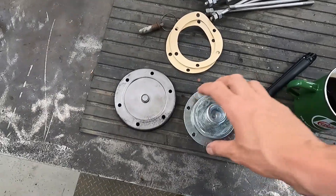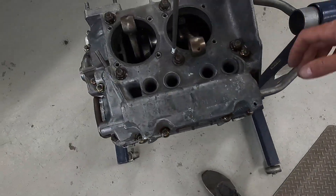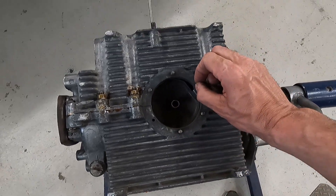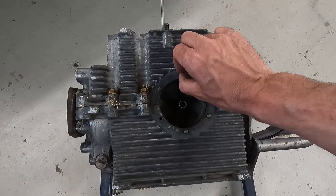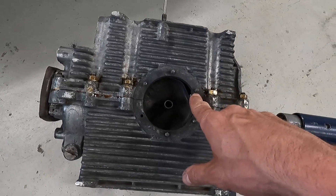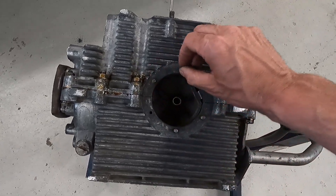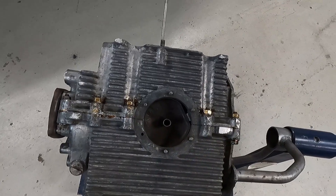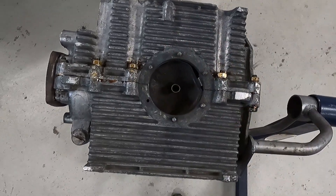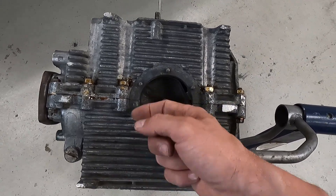I'm going to put this oil strainer assembly on first to get that job done. There's also a stud missing, so I need to look in the box for a spare. These studs can pull out if the threads have been stripped or if you over-tighten them, but I checked — they all feel nice and tight. I have one missing though. You can put a bolt in from the other side, or I'll just get a stud and put some sealant on it so it can't leak.